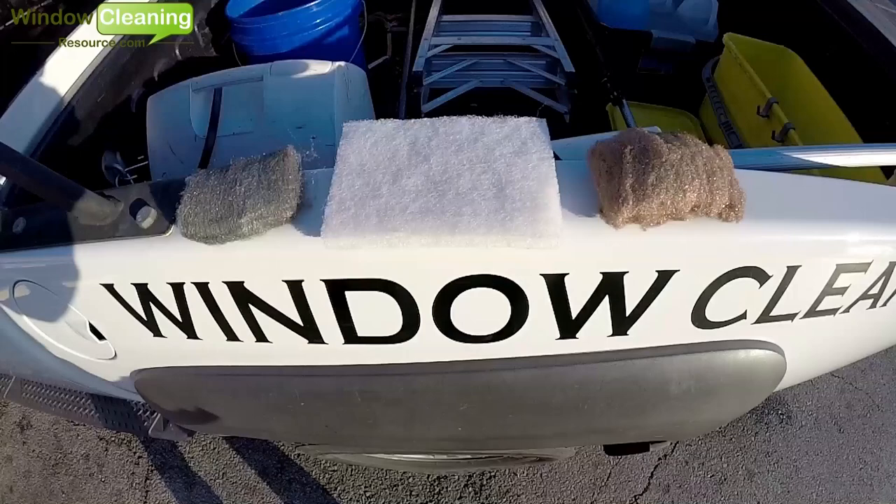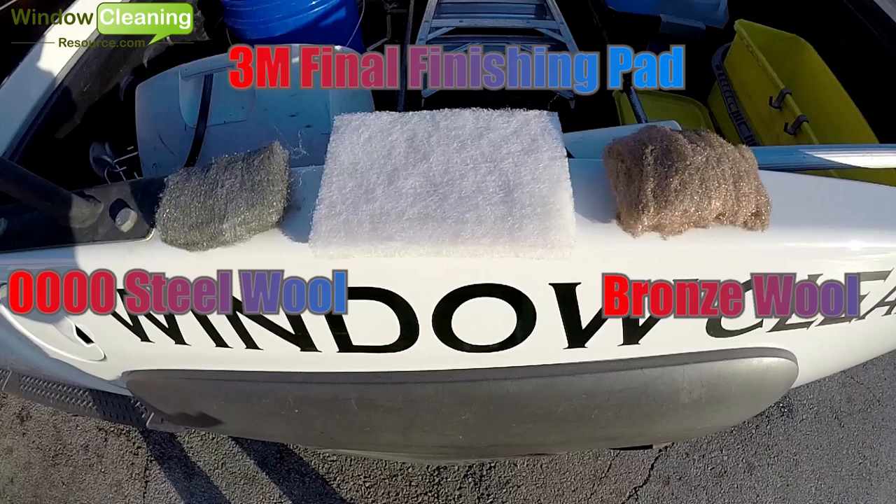On the left we have the quad zero steel wool, the center is the 3M final finishing pad, and on the right is the bronze wool. Each pad has its pros and cons, but first let's take a look at how we use an abrasive pad for window cleaning.